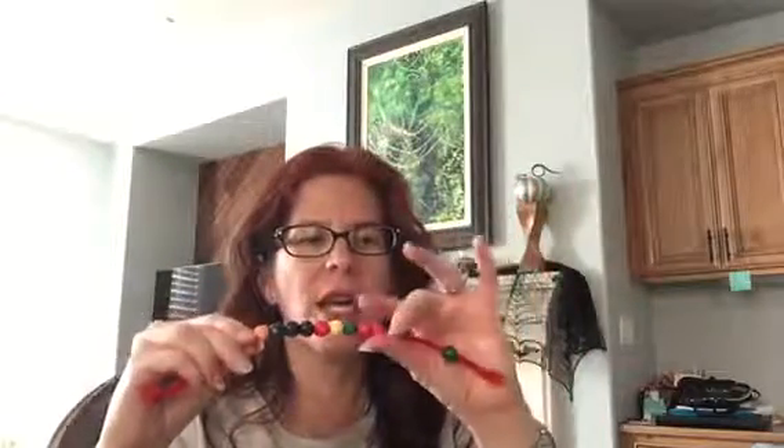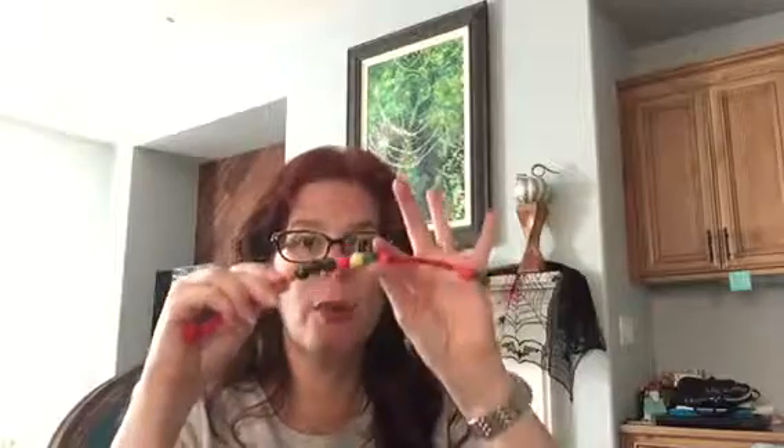You can put little knots at the end of the pipe cleaner. I also found these wooden beads. You can make a tens chain here and count with one-to-one correspondence, using the fine motor skills — one, two, three, four, five, six, seven, eight, nine, ten. Show me six. And they have to show you six. What does six look like?